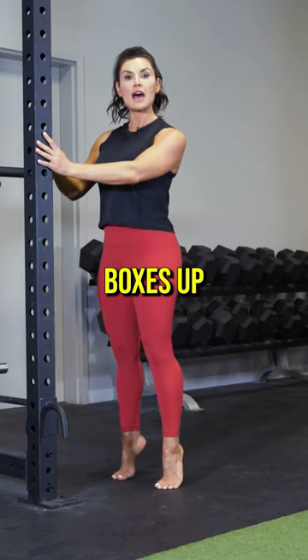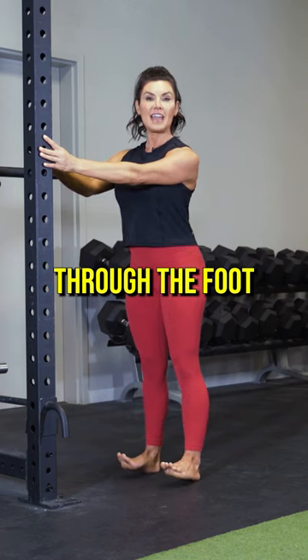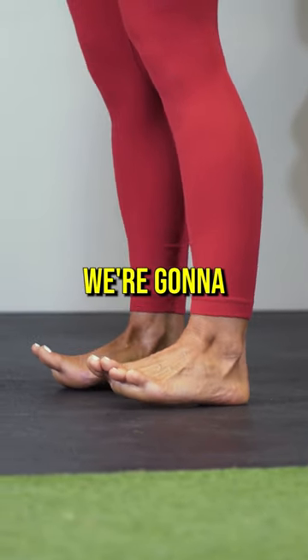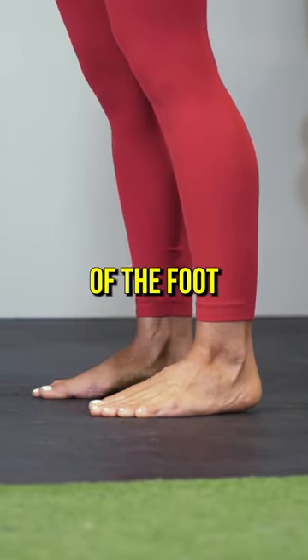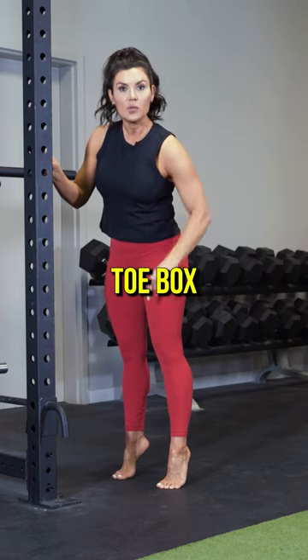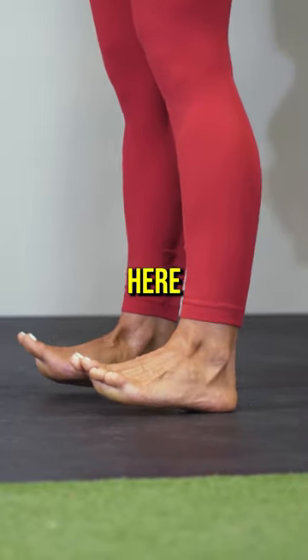We're going to rock from the toe boxes up, heels up, and then rock through the foot and then lift the toes up. Notice I'm on my heels here. We're going to plant the foot and come up to the toes, to the ball of the foot, to the heel. Creating more of this extension in your toe box, toes are like that, and then lifting up here.